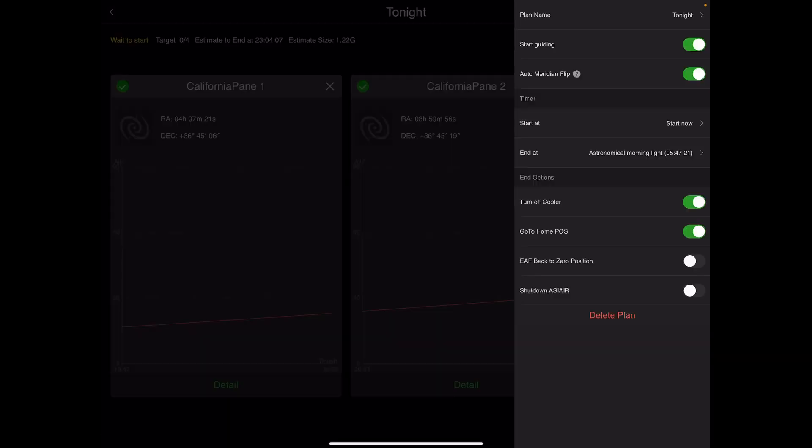As with any other plan, you can hit the burger menu in the top right-hand corner and see the different settings — whether you want to start guiding, meridian flips, and what you do at the end of the imaging session. I've got those set up to start guiding, auto meridian flip, and turn off the cooler and go to the home position at the end of the session.